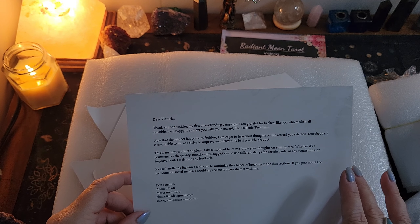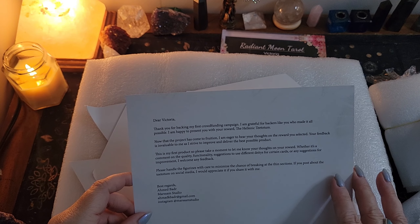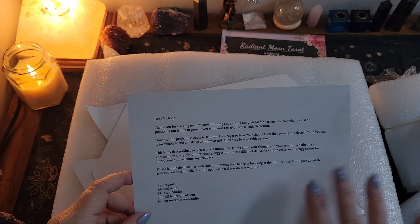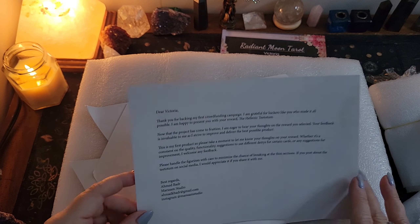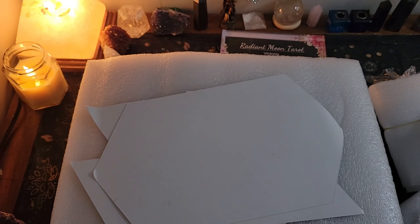The note continues: 'Please handle the figurines with care to minimize the chance of breaking at the thin sections. If you post about the Teetotum on social media, I appreciate if you share it with me. Best regards, Ahmed Badr, Marsam Studio.' I'll show his socials in the description in case you want to know. If this intrigues you, keep an eye out on Kickstarter for anything else he does in the future.